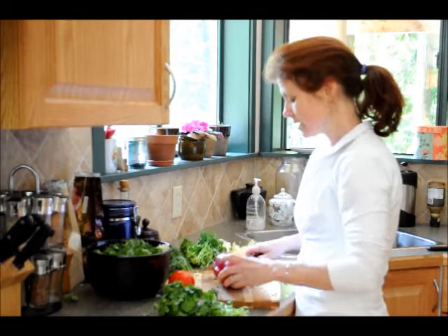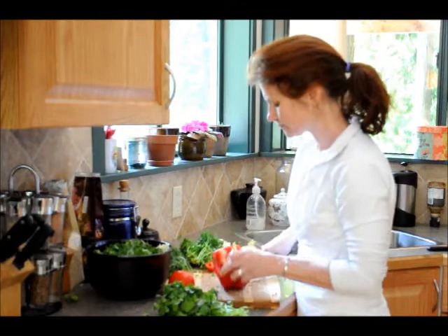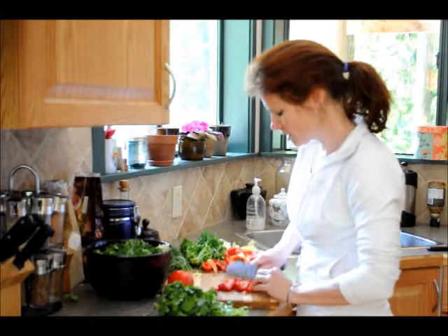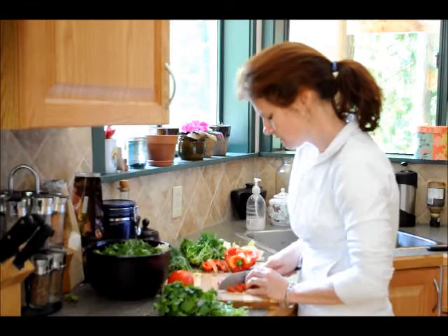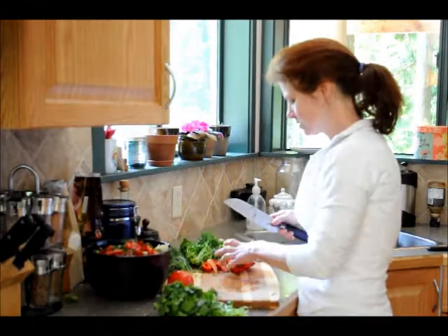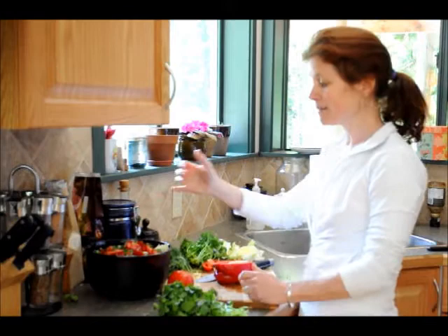Now you can throw in some pepper or tomato for some color, and I think I might just do that. Cut out the white pieces, and you can cut it in chunks or cut it in slivers. This is a big salad — good for probably two, three, four people. So you could probably easily use a whole pepper. Finish cutting it up.